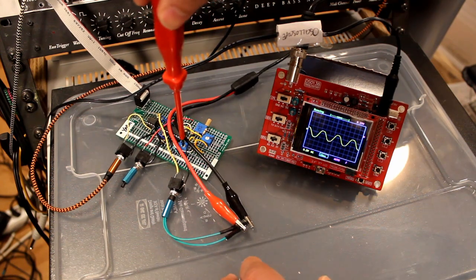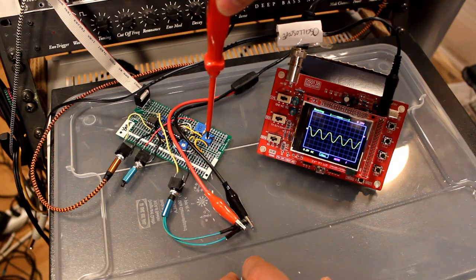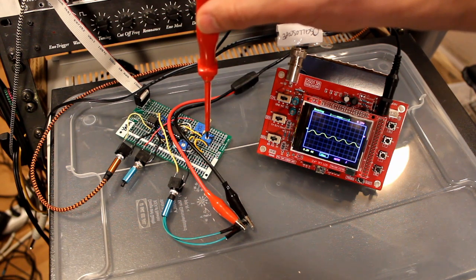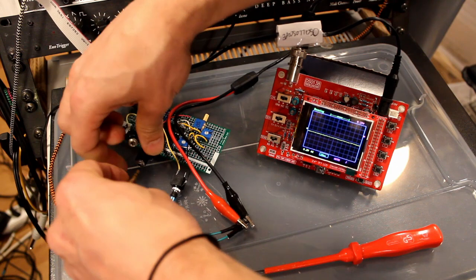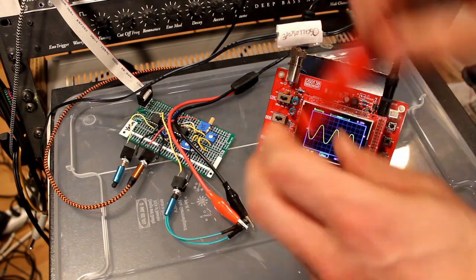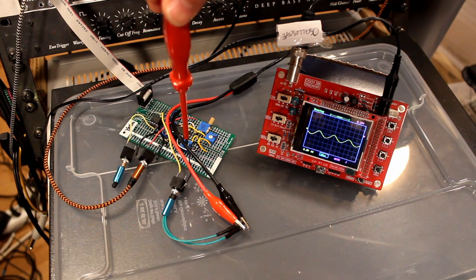Let's try the Y trim pot first — the Y does nothing, so of course it's the X trim pot we need when connected on X. Adjusting X — there we go, almost. It's really sensitive though. That's as good as I can get it. Then we do the same with Y — now switching to Y input, adjust from the wrong way... yeah, something like that.